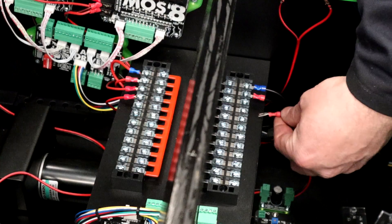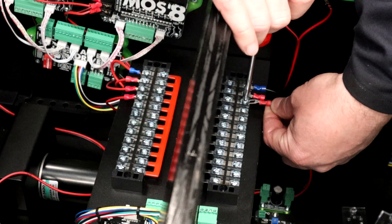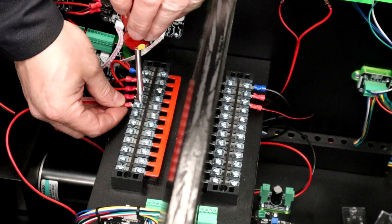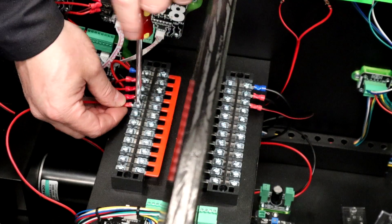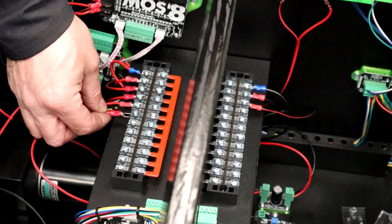For the 12-volt input, put the negative to the ground distribution block and the 12-volt positive to the 12-volt positive power distribution block. Then for the signal, take the positive and put it to your 12-volt.